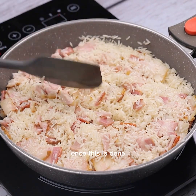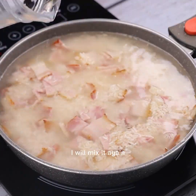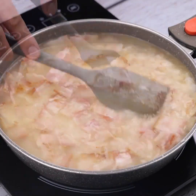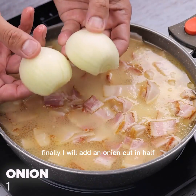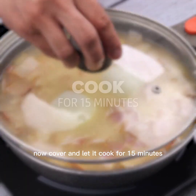Once this is done, I'm going to add water until our ingredients are covered. I will mix it again. Finally, I will add an onion cut in half. Now cover and let it cook for 15 minutes.